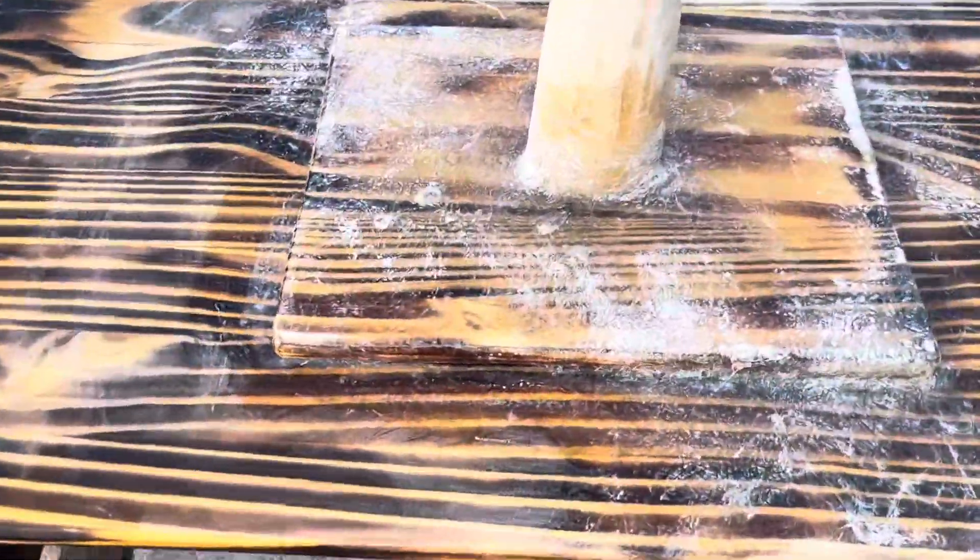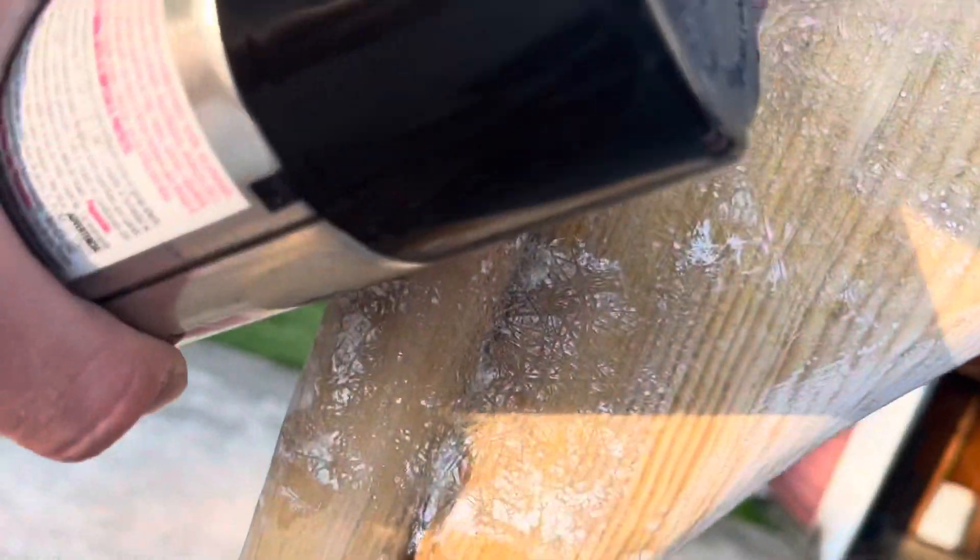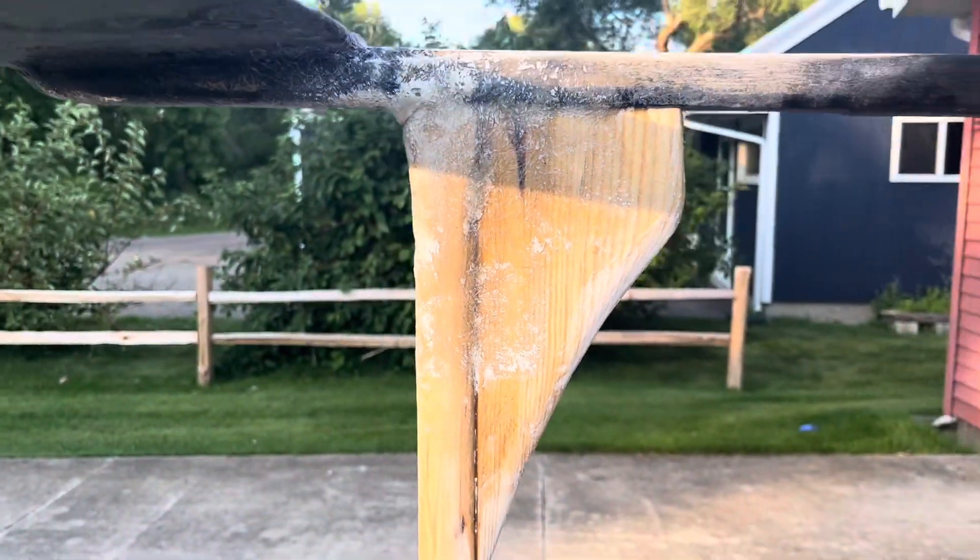We got the whole thing fiberglassed and sanded. I don't know what happened there but it's all squishy and kind of weird. But it should be fine — it does look like it's pretty reinforced now.